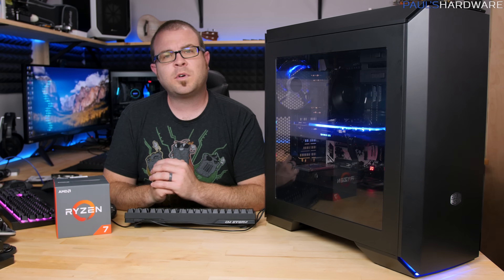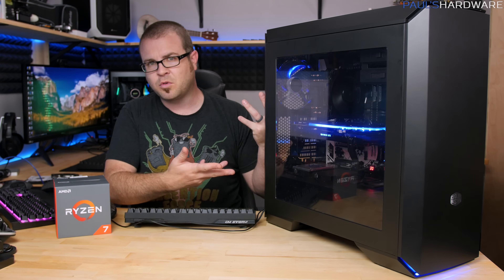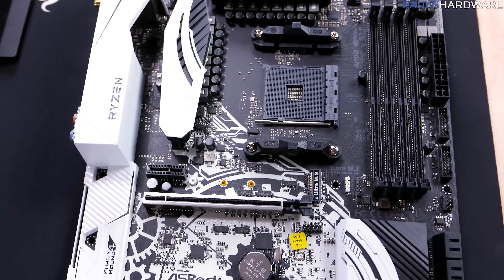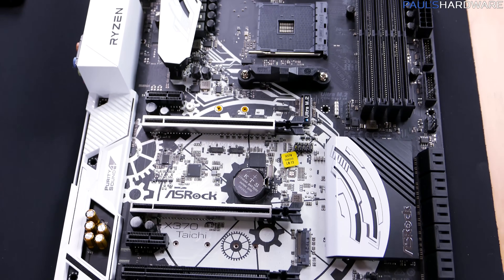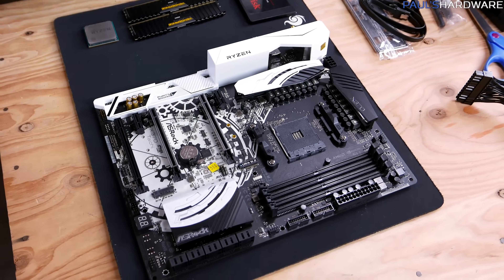Now that you guys have had a taste of the performance with this system, let's wrap up with some closing thoughts. First off, the motherboard — the ASRock X370 Taichi — I think did a fantastic job here. I like the look of it. It's a little more distinct with the black and white aesthetic, but all in all it got the job done.